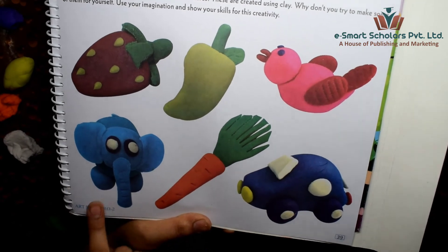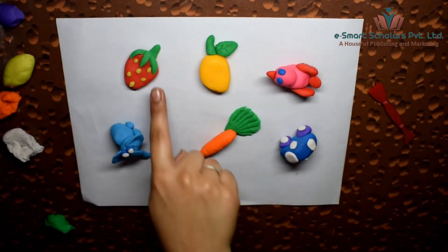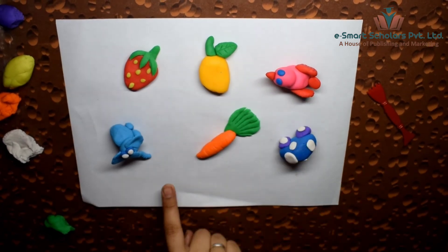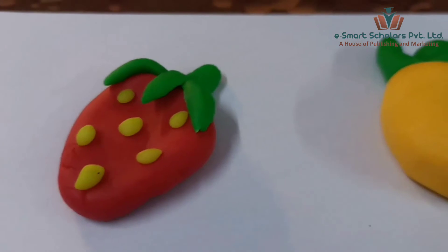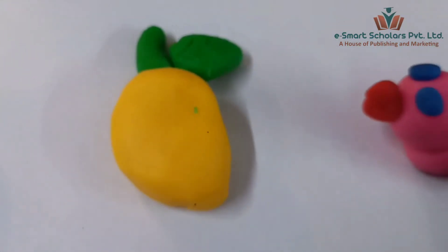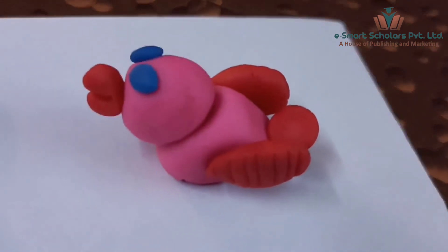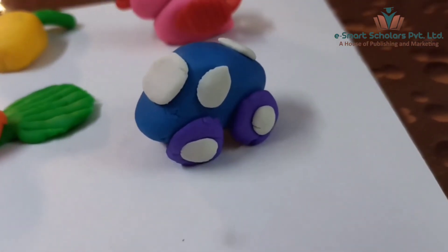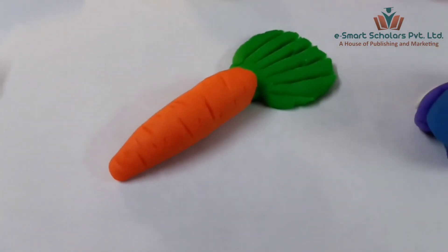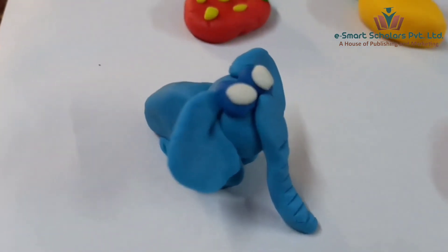See, we made it exactly like the picture in the book. Let's click a picture.